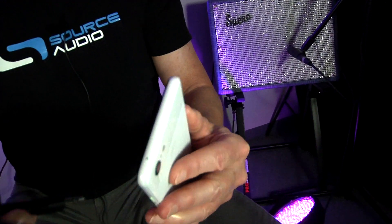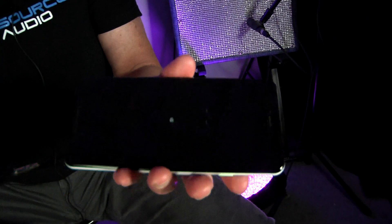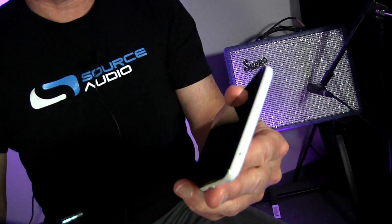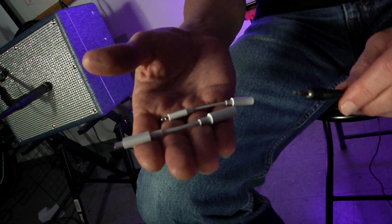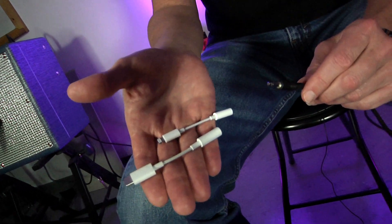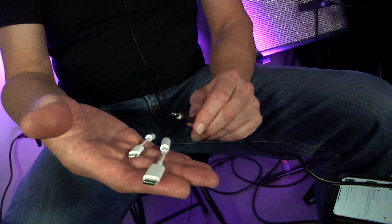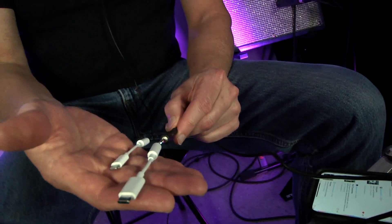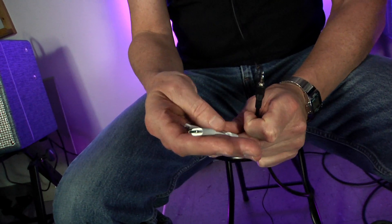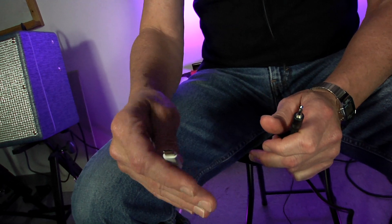One thing we are encountering with phones these days is they no longer have any place to plug in a headphone jack. This is certainly annoying, but luckily there are some new ways to get around this. Of course I can always have my neuro experience into a phone that does not have a headphone jack by using these little dongles — just plugging my neuro cable into this port and then connecting to the phone as I would a traditional jack. But what if we want to do this wirelessly?